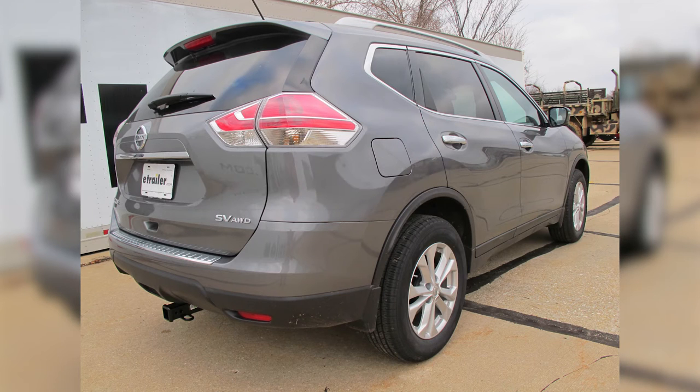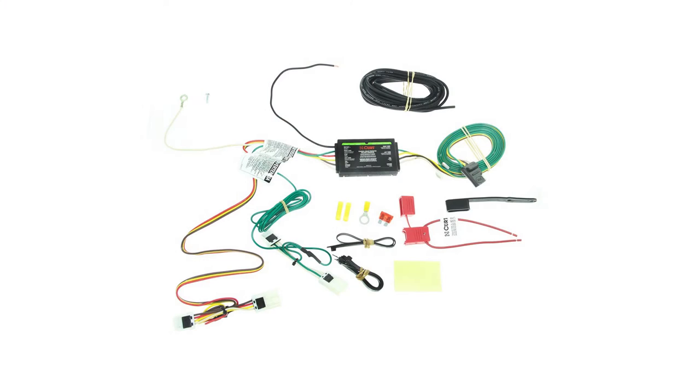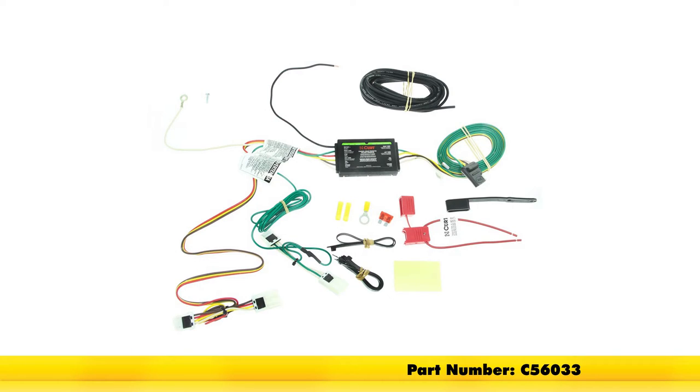Today on this 2015 Nissan Rogue, we're going to review and install the Curt T-connector vehicle wiring harness with a four-pole flat trailer connector, part number C56033.